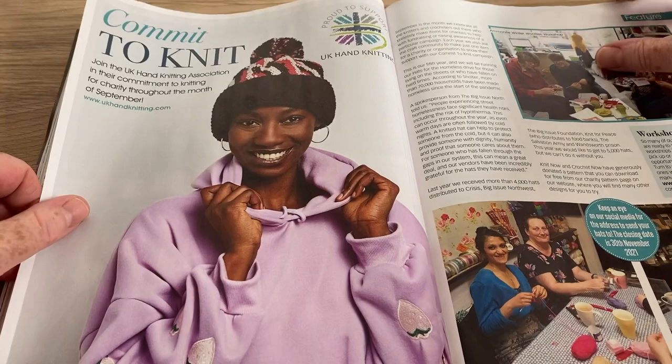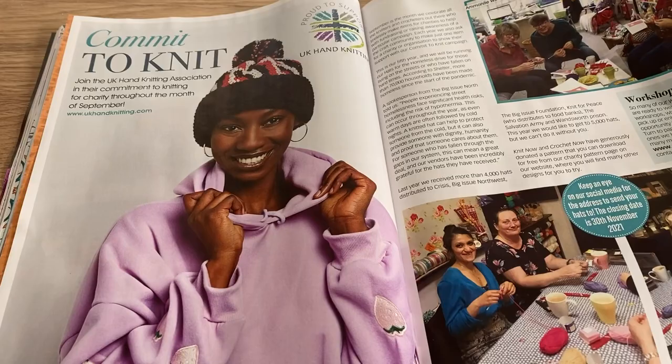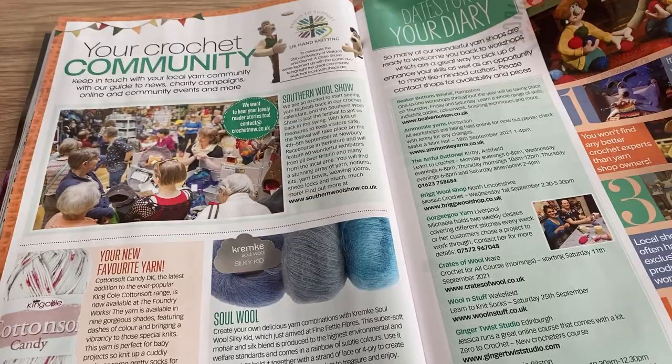Commit to Knit — join the UK Hand Knitting Association in their commitment to knitting for charity throughout the month of September. I thought when I first saw 'hand knitting' maybe they were doing arm knitting, but no — it just means not using a machine, just ordinary knitting.